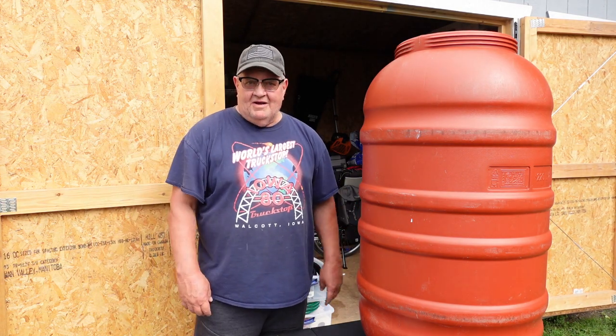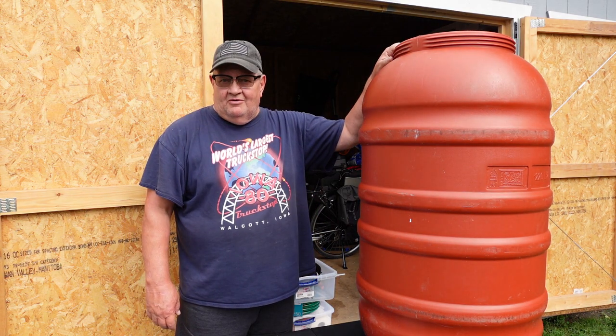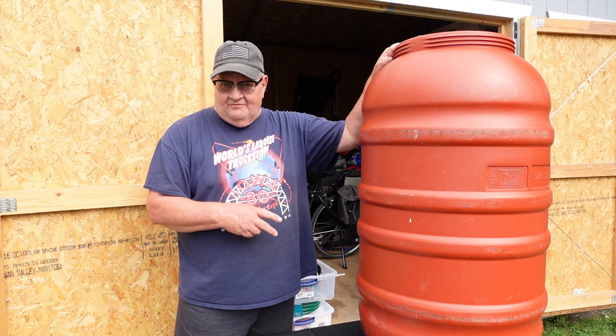Hello friends. Welcome back to the channel. This is my rain barrel from out at the cabin. I've got two of them.